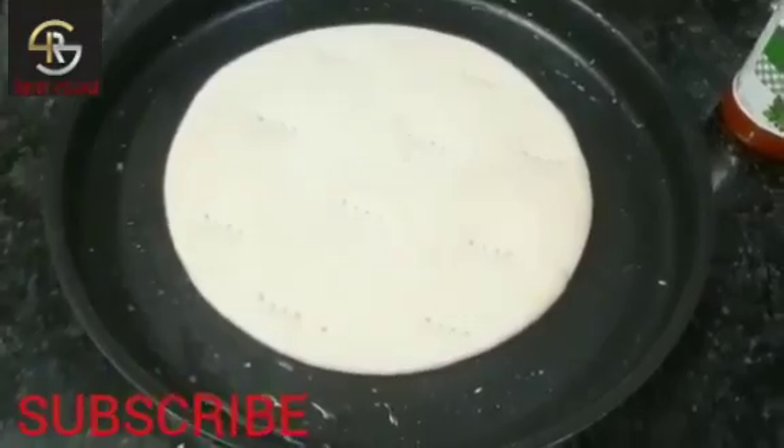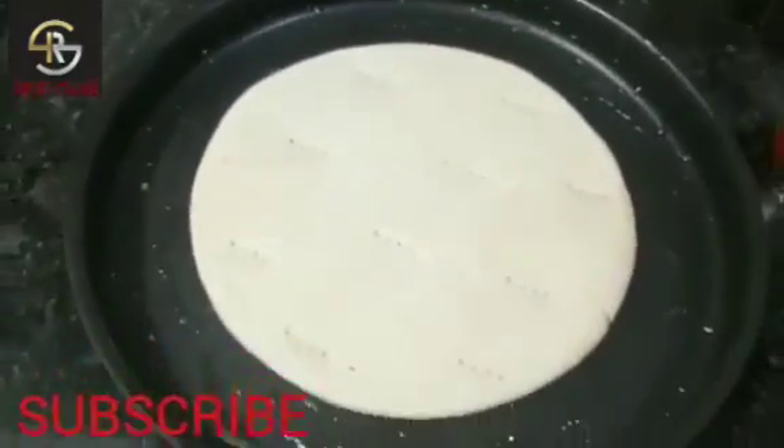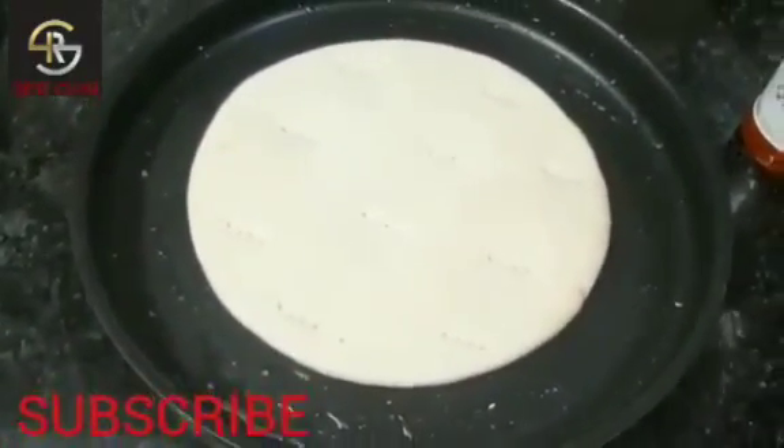This pizza base is not homemade. If you have a homemade pizza base recipe, please comment.